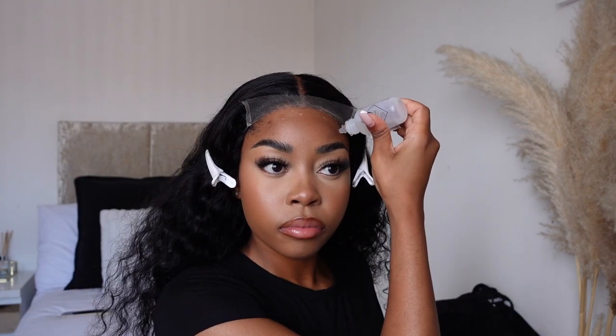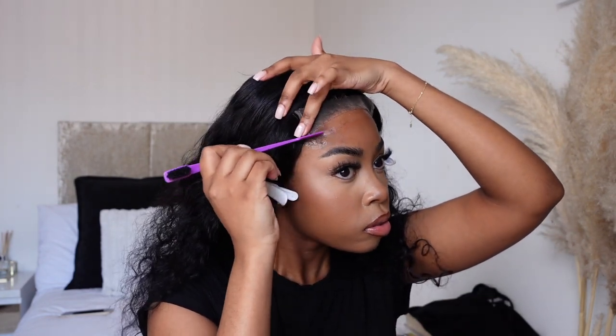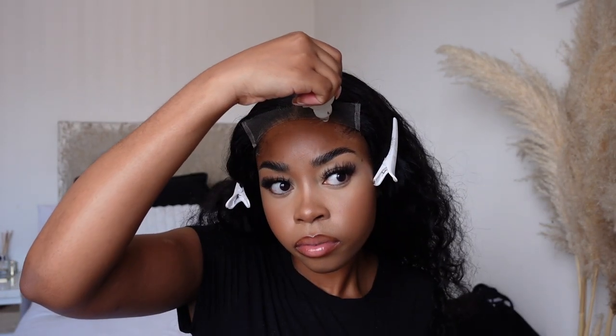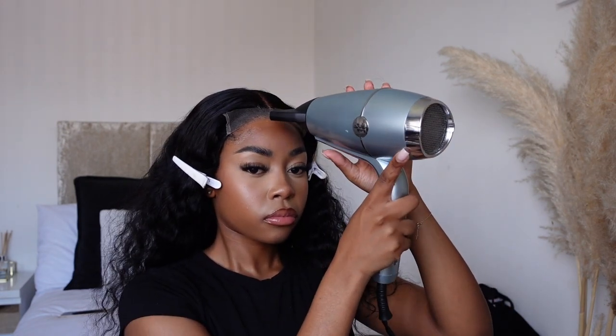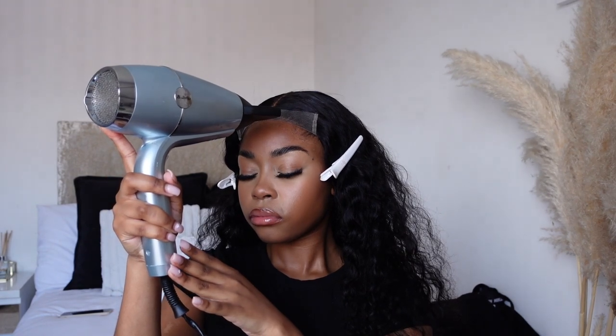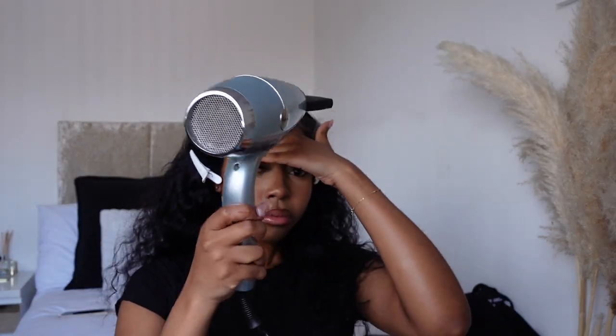I'm definitely going to be wearing this on my holiday. I did just one layer of glue, and I blow dried it — I waited for it to get not completely dry but just before it's dry. It's clear glue, so I really like working with it. Then I sprayed a tiny bit of the ebbing spray. You guys can check out all of my wig essentials in the description box — everything I use to get a flawless install. As soon as I blow dried it, I placed it down, pressed it into place, and put the melt band on.